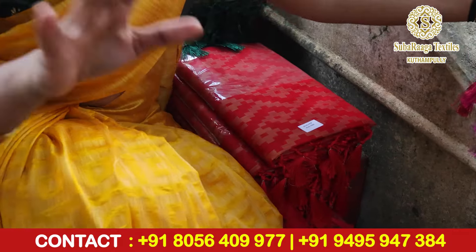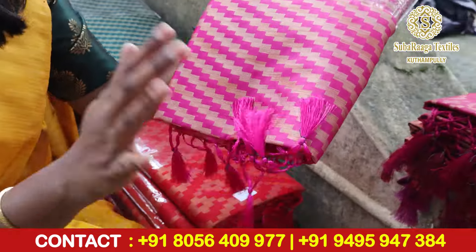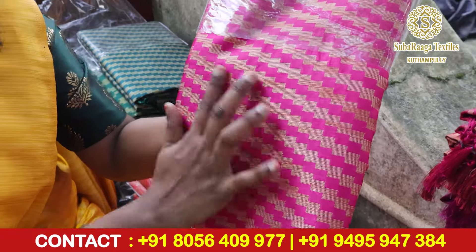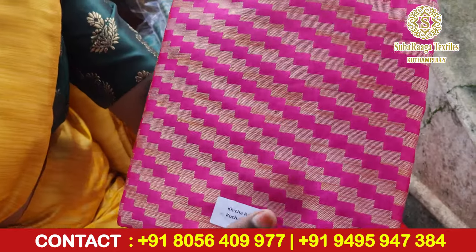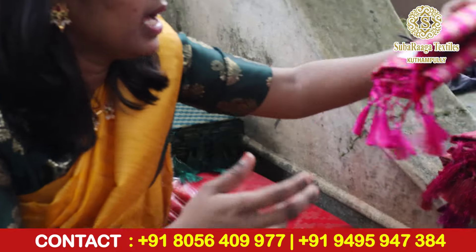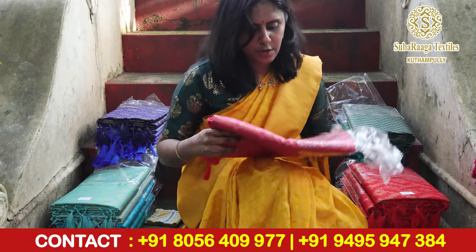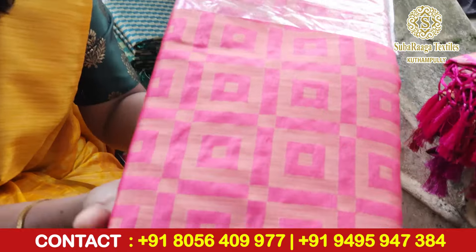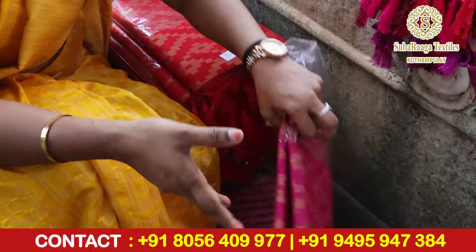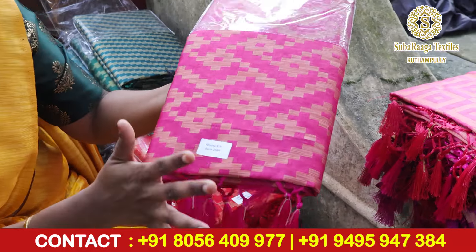If you want to order it, please let us know. Next we have a pink shade — a little bit of a pink shade. This is a pink shade.